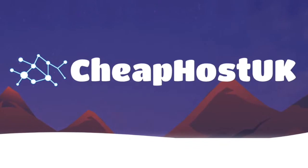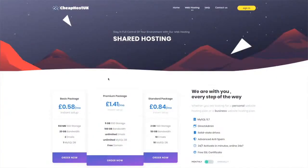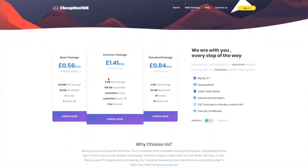Do you have a need for reliable, cost-effective web hosting for your blog, business or personal website? If so, then look no further than Cheap Host UK. Cheap Host UK's basic plan starts from just 58 pence per month — that's £9.99 a year.